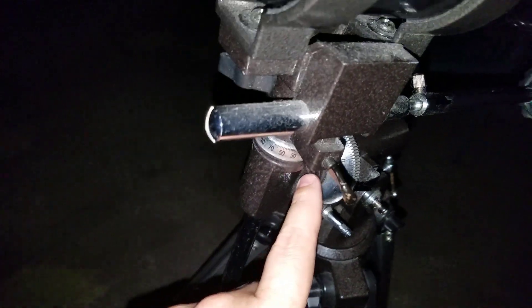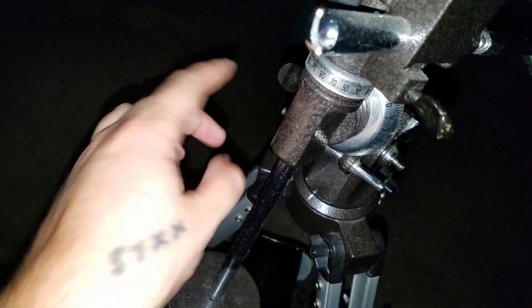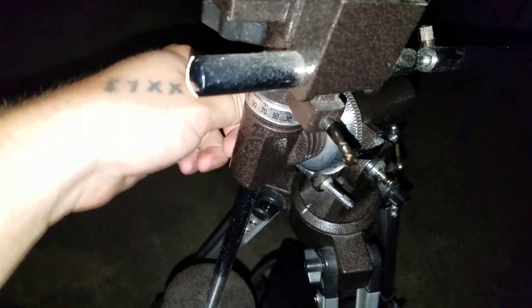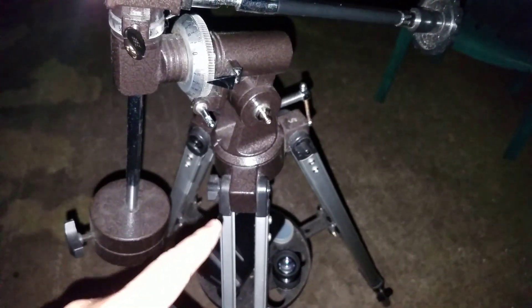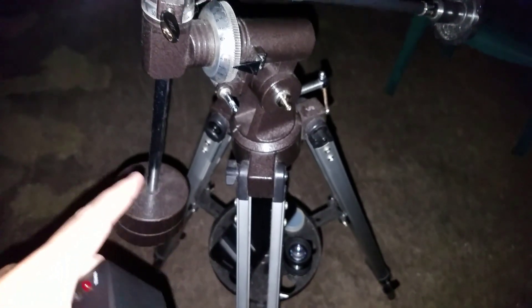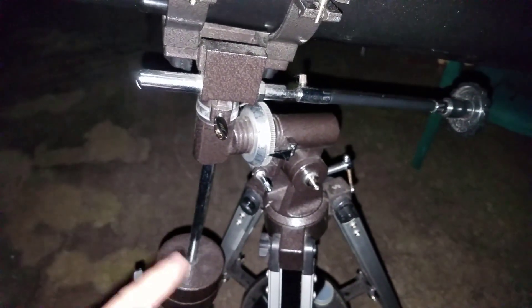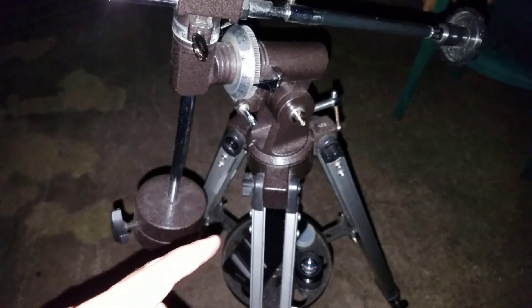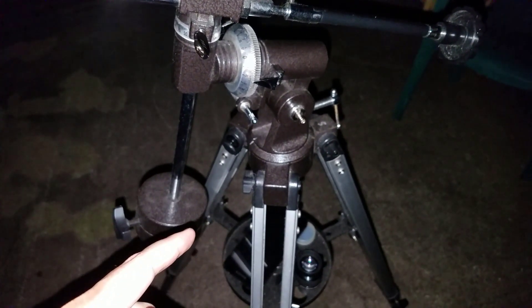Your knobs — you've got one here and one over here on the left and right. You'll want to loosen those so that you can adjust the mount position. The way I have my tripod legs is I have one tripod leg facing south, and two other tripod legs facing east and west. The counterweight will be between the east and west tripod legs. Honestly, I don't think it really matters which tripod leg faces south — the whole point is to make sure that the tripod legs face east and west.